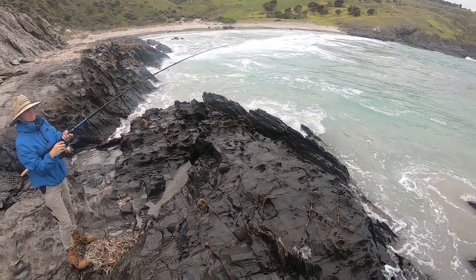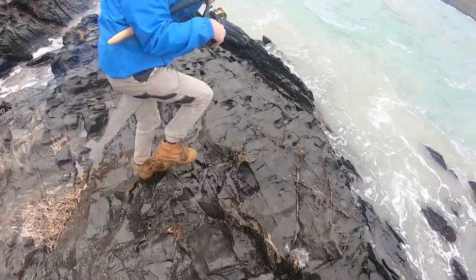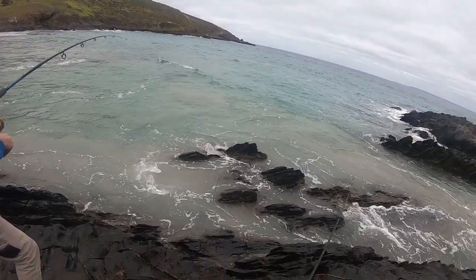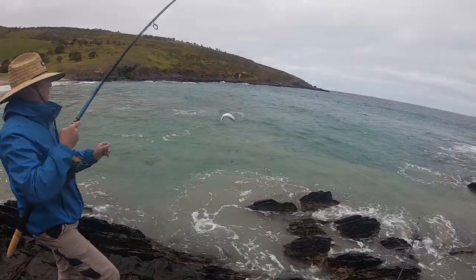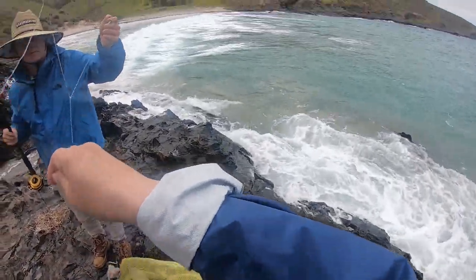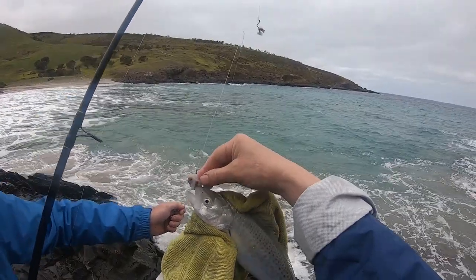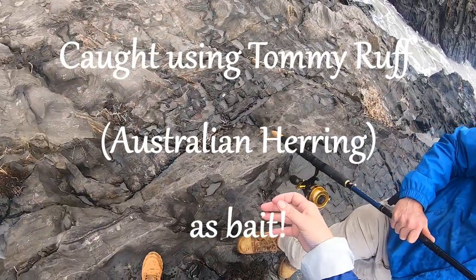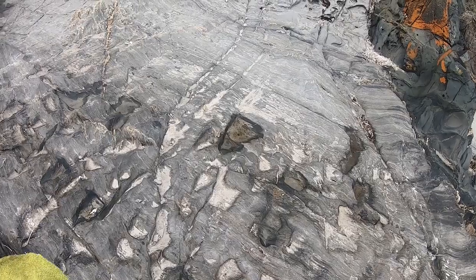Martin's definitely got something on — let's see what it is. I've got myself stuck. Oh, that's a nice size — salmon trout! That is a lovely salmon trout. Look at that, Martin — fresh fish! That was on the fresh tommy. It appreciates good food, this fish.